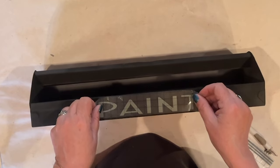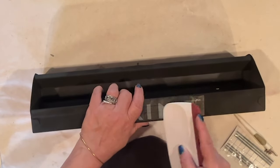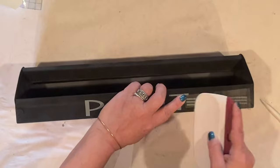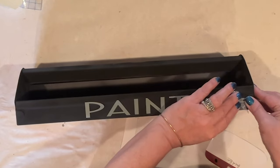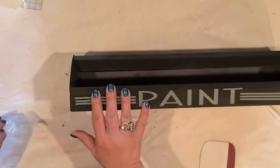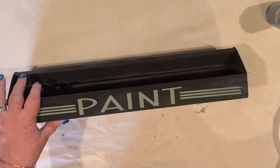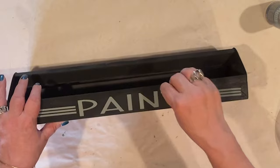I'll position my vinyl onto the front of my toolbox, burnish it, and then remove the transfer tape. There is a wee bit of a lip at the very top of the box, so I'm going to make sure I get that vinyl nice and flush. Now I'll add my stripes — I didn't realize until after that these stripes are a wee bit off kilter, but you know what, it's fine. This is a permanent vinyl, but I'm going to seal it in with some DecoArt multi-purpose sealer, just for good measure. I'm dabbing it on with a cosmetic sponge, and I only did this across the vinyl because I'd already sealed the toolbox with the clear matte sealer.